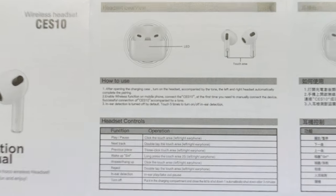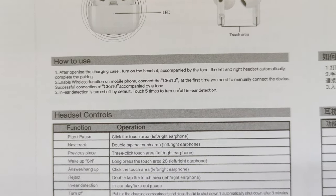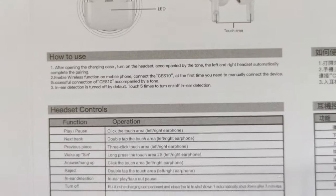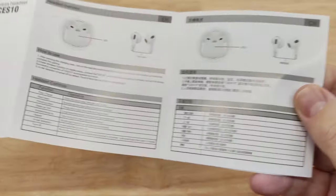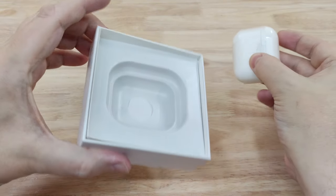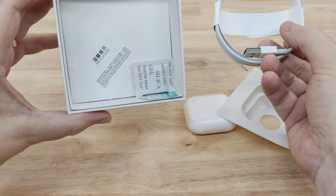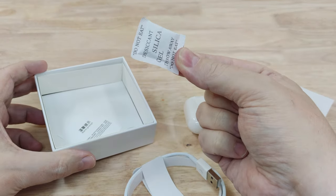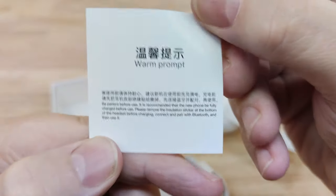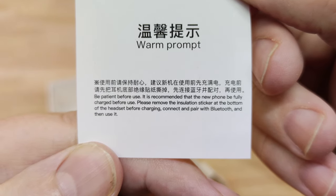I've had a few of these last year and the year before, and the sound quality wasn't great. This is the insert that came with the packaging — you can pause the video and have a quick glimpse through that if you wish. It's just stating about charging them and the general things they can do. We've got an iPhone cable, silica gel — don't eat that — and a little piece of paper saying to make sure you charge them fully before use, which of course I haven't got time to do.